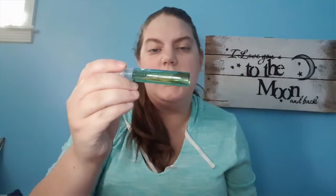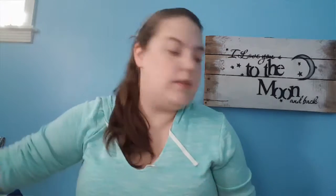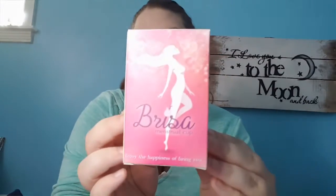Then I got this tea spray — teeth cleaning, fresh breath, dental hygiene. You just spray this little thing in your mouth. I thought it was gonna have a fresher scent, but it really doesn't have a scent at all.